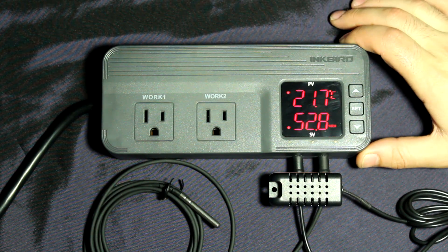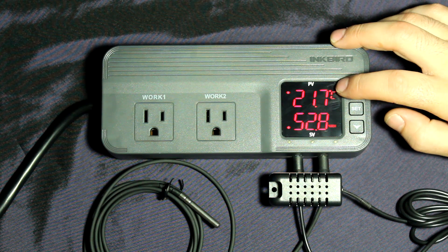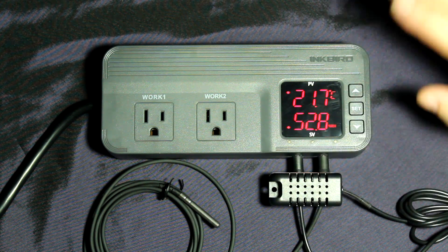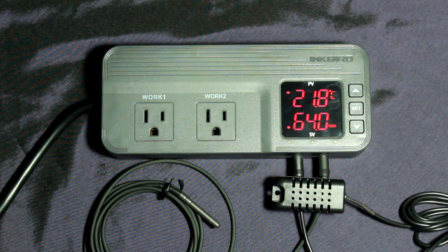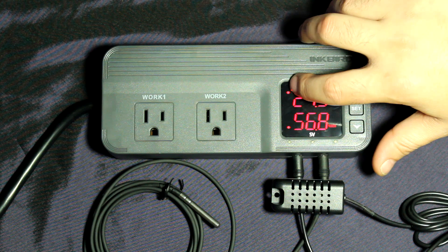This is the Inkbird unit. On the panel right now you can see the current temperature and the humidity. The temperature sensor is right here, the humidity sensor is right here — very sensitive sensors. If I put my hand on it you'll see the humidity jumping up right away. What you heard was an alarm I had set — if it gets too humid it sends off an alarm, which is one of the features I'll show you in a moment.